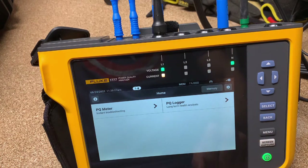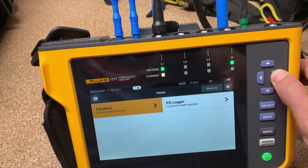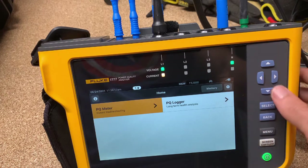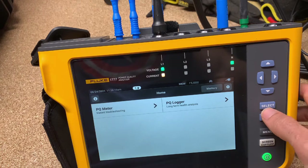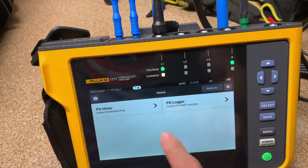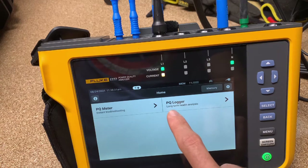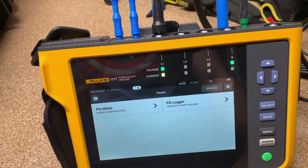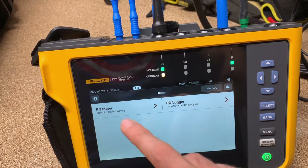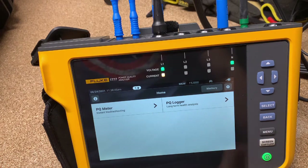Let's start with power quality. What does it look like when we start? I'm using the touch screen, but you could do everything with these buttons over here — if you've got gloves on in the field, not a problem, or if your hands are greasy and you don't want to touch the screen. So we could select the power quality meter. On the home screen: power quality meter is for instant troubleshooting, and power quality logger is for long-term health analysis. For power quality logging, you set it and leave it for a day, a week, or a month, whereas meter mode is just for looking at it on the screen. Either mode, you can start logging from.